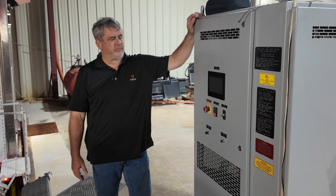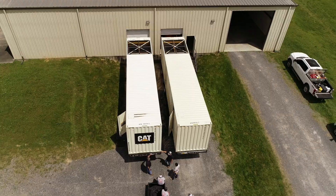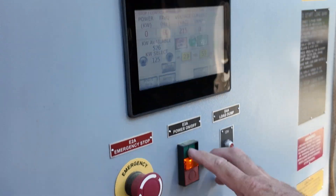Hey guys, so today we've got a different kind of video for you. In the past, you've seen us talk about our load bank and generators, but tonight we have three 500kW generators for this customer. They wanted us to go through and load bank them.